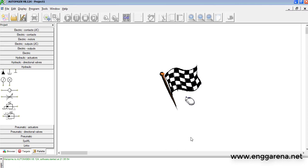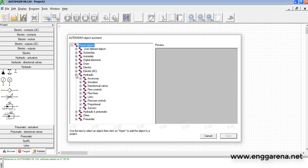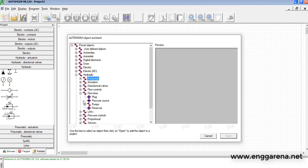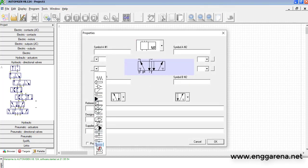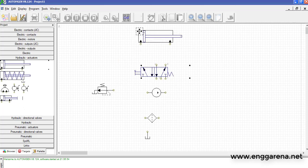Let's see the basic circuit first. For the basic circuit we will need a reservoir, then a filter, then a hydraulic pump, then a pressure relief valve, then a hydraulic direction control valve. I am taking here a 5 by 2 direction control valve which will be lever operated. We will also need a hydraulic cylinder, so let's take a double acting hydraulic cylinder.